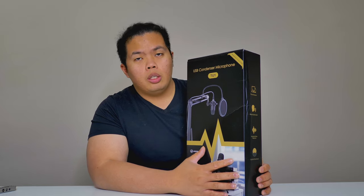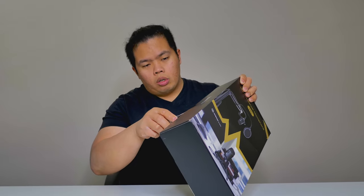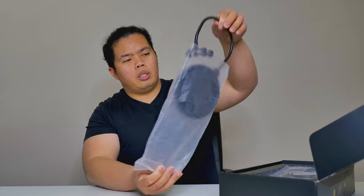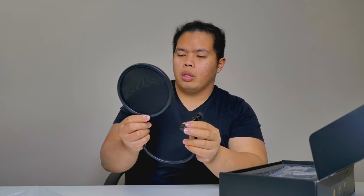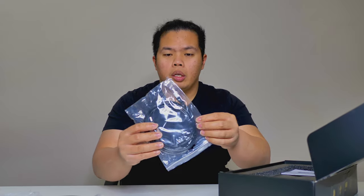Today we're looking at the Mirfact Audio TU1. It's a condenser USB microphone and it has a few different accessories as well — we'll see how it goes as we open this up. There are some little accessories for the mic, a USB cable, some foam — very nice.